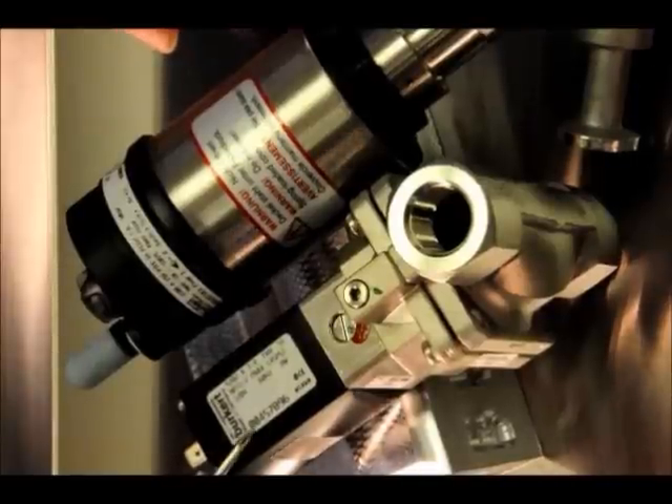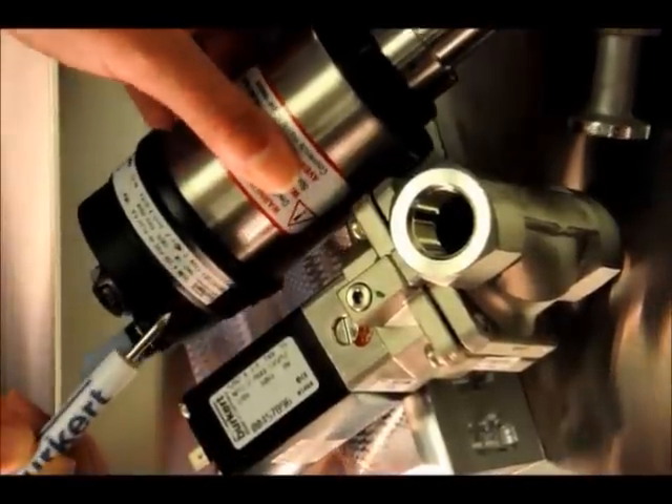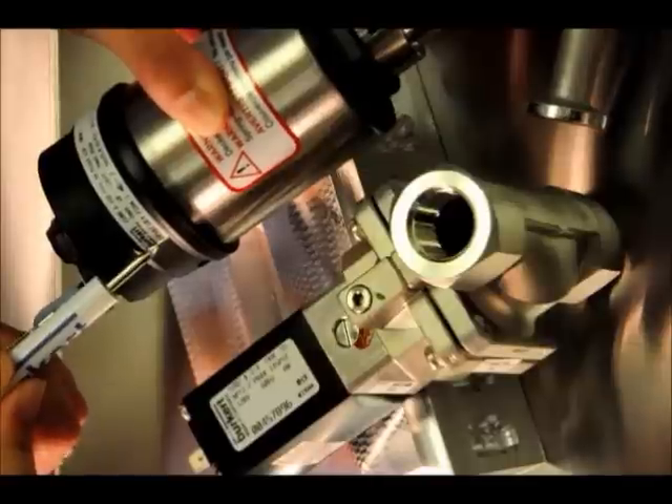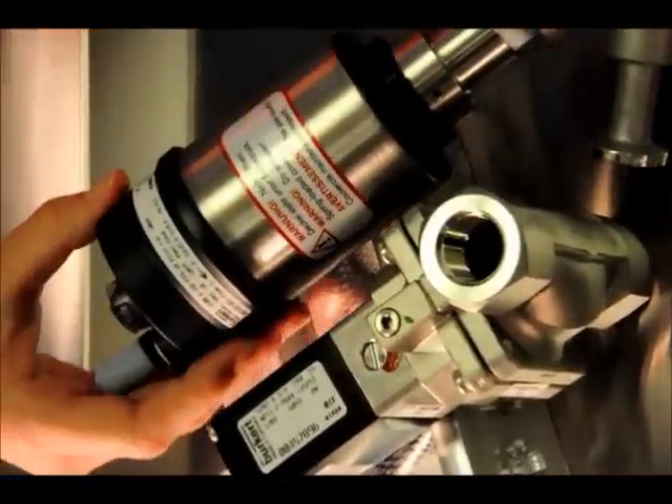On each of our labels, there's either an eight-digit number or a number that starts with the letters US. Those are pretty old now and have been replaced by the numbers 981. But on the labels, this eight-digit number is actually our Burkert part number.